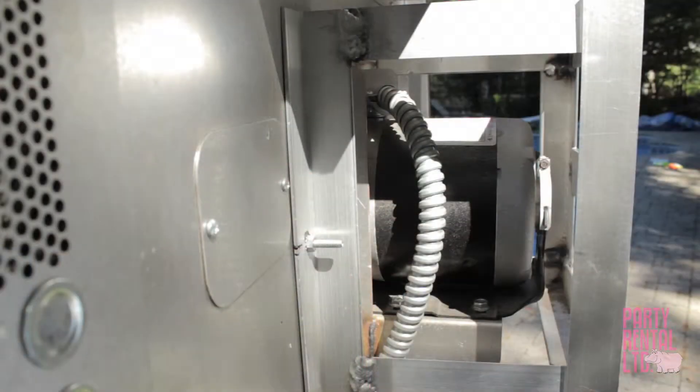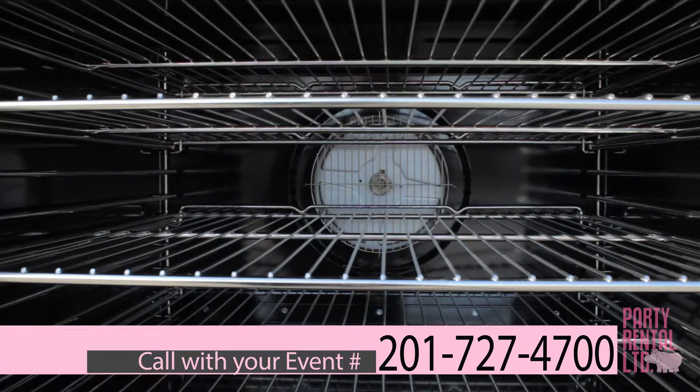Check behind the oven and check if the fan has been pushed in. It may be stuck against the grate. In this case, contact customer service.